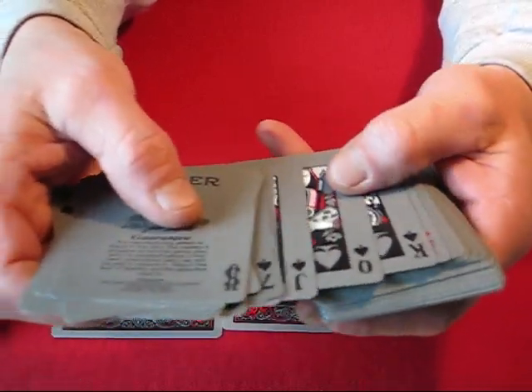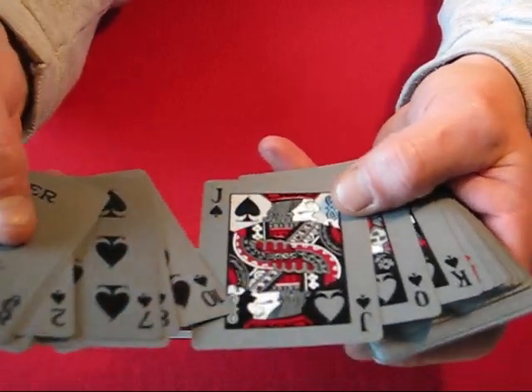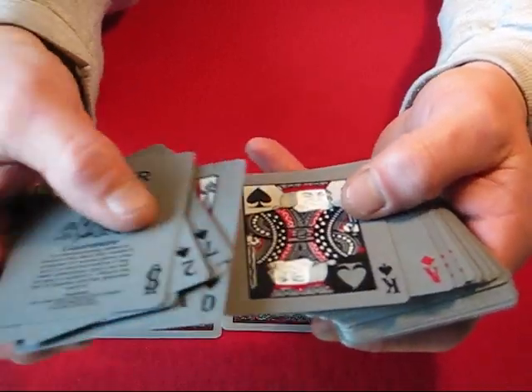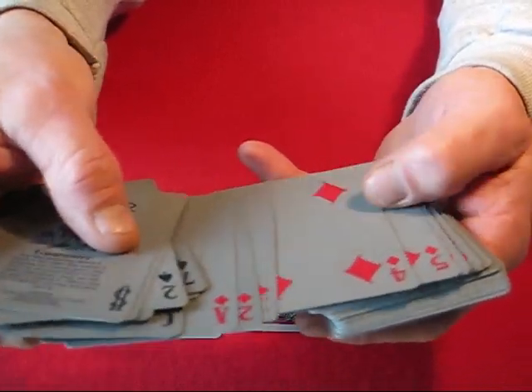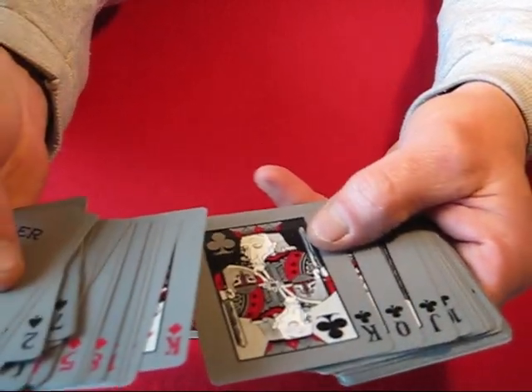All the pips are different. The faces on the court cards are kind of supposed to be evil looking and scary. It's interesting, to say the least.